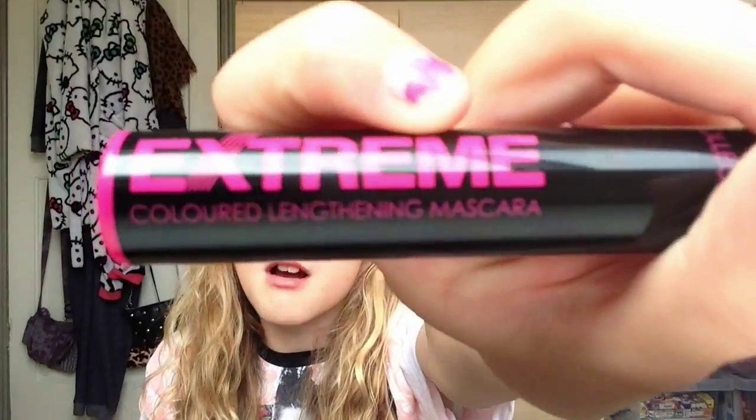I'm going to start by doing eyes. I'm going to start with something that most of you do wear, and something that I wear every single day — even if I don't wear any other makeup, I wear this, because it's just something that's important. That's mascara. As my eyelashes are already black, I only need a lengthening one. So this is the Extreme Coloured Lengthening Mascara.